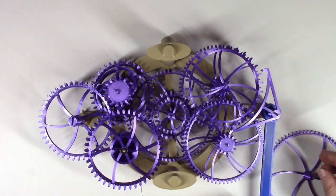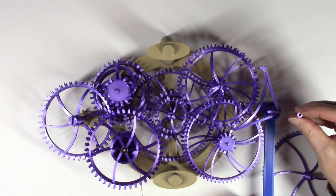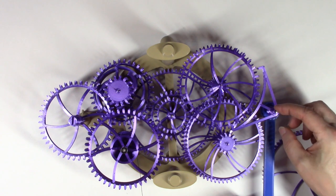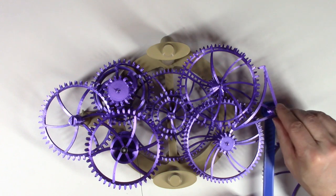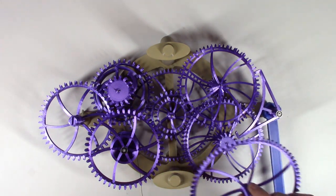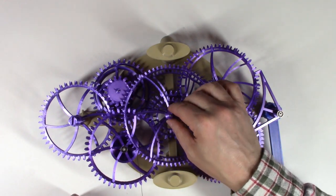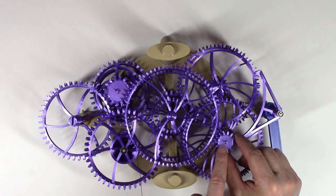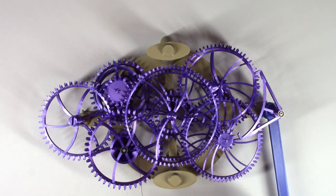Things are definitely wobbling around — that's okay. There's a spacer that goes on top of the pallet arbor and then a second clean and dry bearing. The final gear can now be placed, which is the hour hand gear. The hour hand gear will mesh with gear five once we add the front frame.